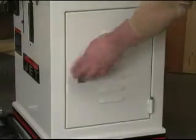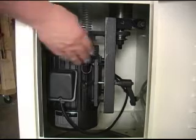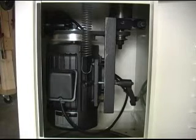The Jet JWS25X Shaper is built around this all-steel base cabinet with a large door on the side that gives you access to the motor. There's plenty of access to the motor itself as well as the hand-operated belt tensioning system that makes changing the speeds very easy. You can see the two-step pulley system that generates the speeds.